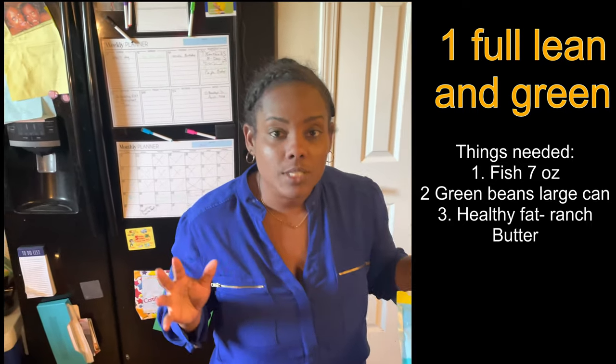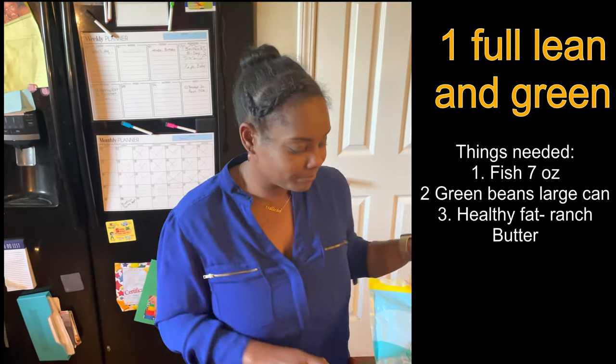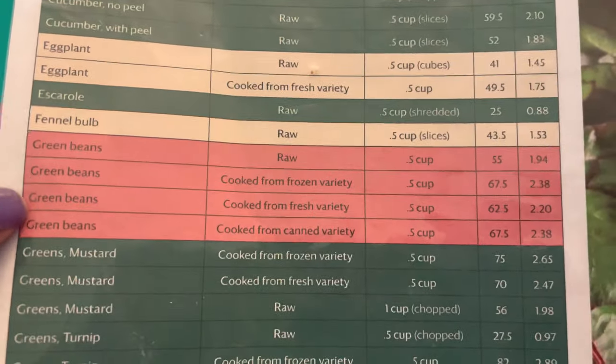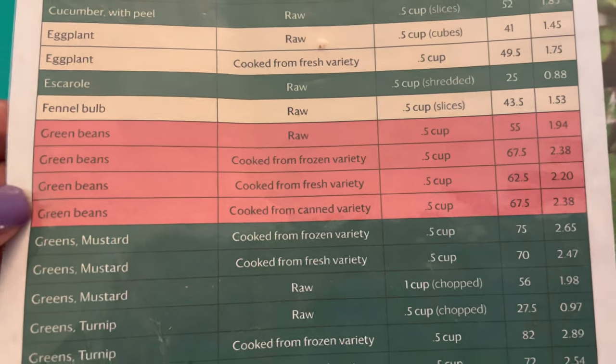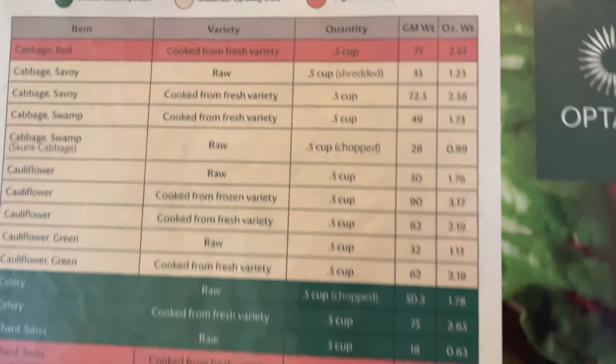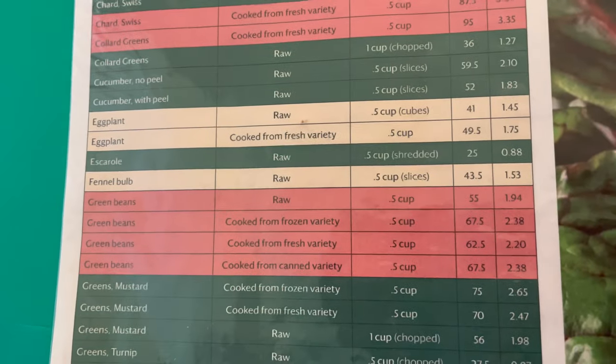Now let's get into measuring. You want to find green beans on the chart, and we're doing the ones from the canned variety, which is 2.38 ounces per serving. We always want to make sure we're measuring in ounces.